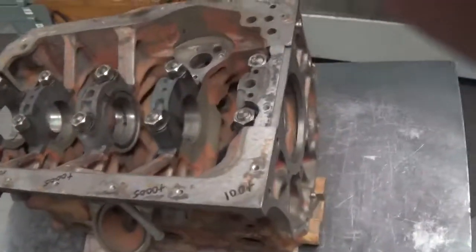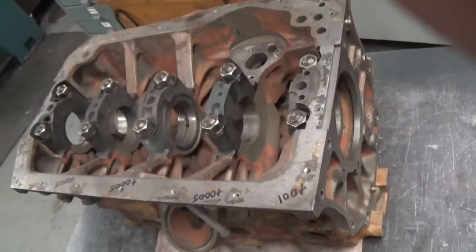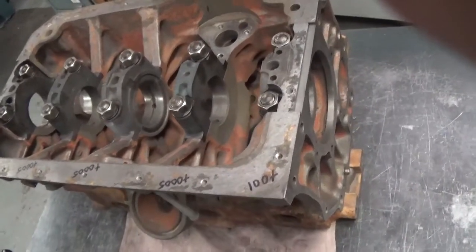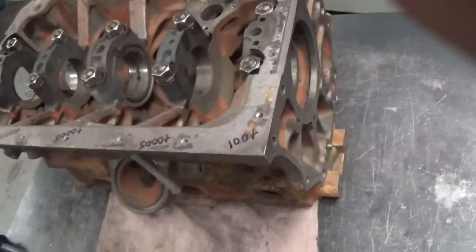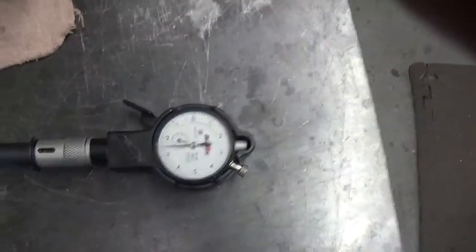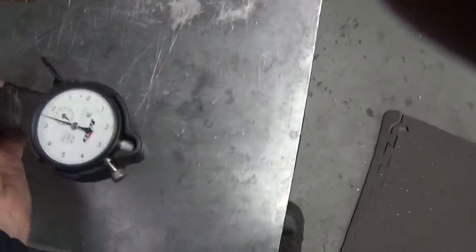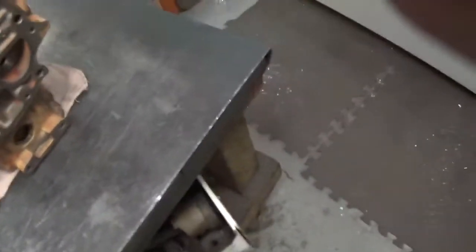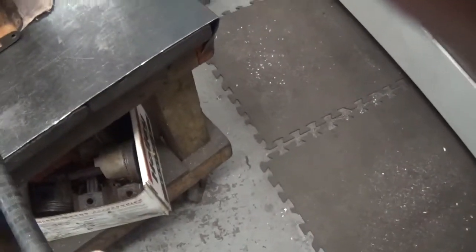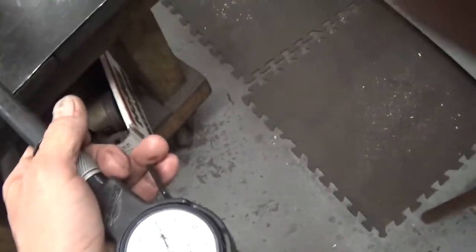Here's another B block in for works. Step one after cleaning is checking line bore, and this block is a perfect example of why I harp on line bores on MGs. I've got my long bore gauge set up — zero on the dial is middle of the road. They only give you a half a thou tolerance on a B main bore size, so I have the gauge set for about two and a half tenths up into the middle of the range.